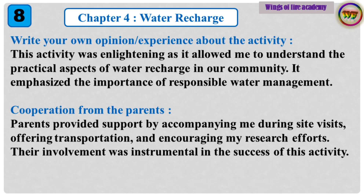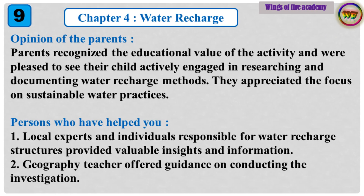Cooperation from the parents: Parents provided support by accompanying me during site visits, offering transportation, and encouraging my research efforts. Their involvement was instrumental in the success of this activity. Opinion of the parents: Parents recognized the educational value of the activity and were pleased to see their child actively engaged in researching and documenting water recharge methods. They appreciated the focus on sustainable water practices.